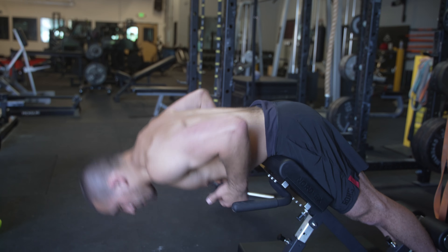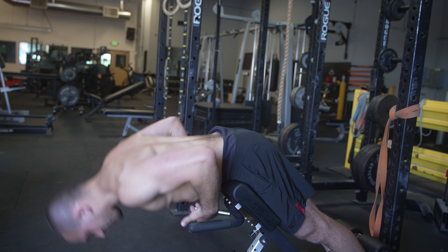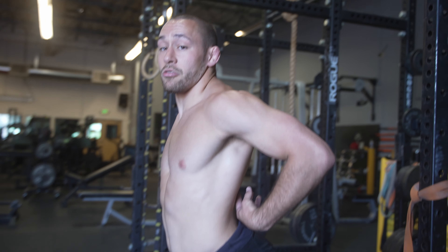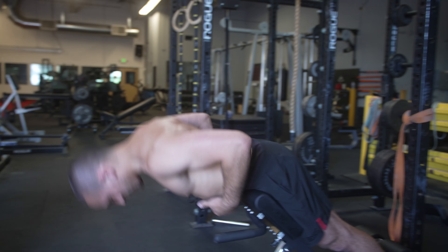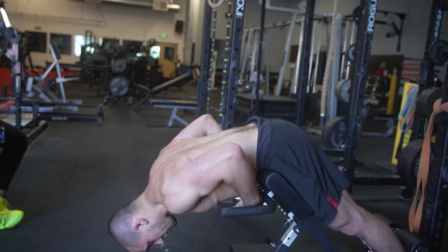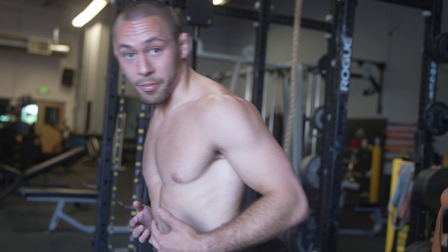You can start doing that by performing something as simple as a 45-degree back extension. You want to go down as far as you can comfortably, and when you come up, focus on arching and really flexing those spinal erectors in the back. You can start with sets of 25 reps and then progress to 30 and 35 reps. If you can do three to four sets of 50 continuous reps, that's a pretty good sign you've built up a lot of muscular endurance in your lower back.